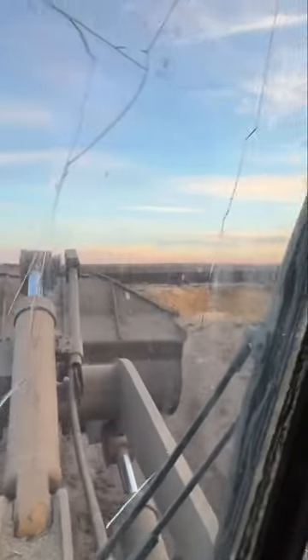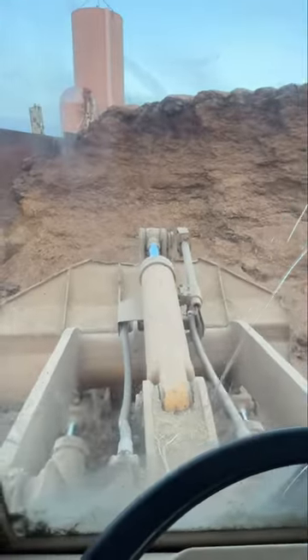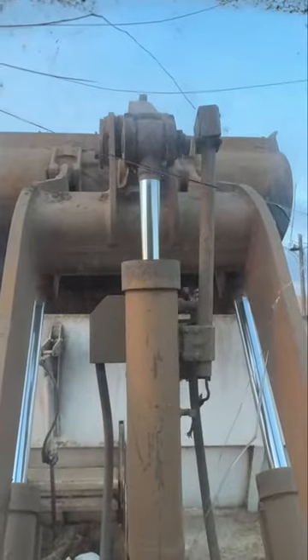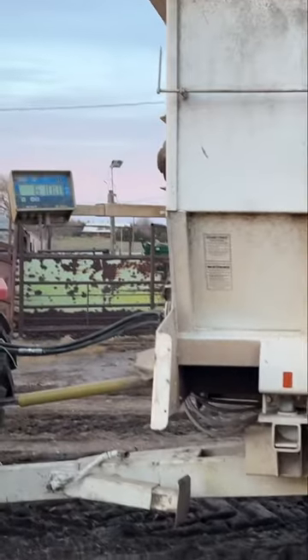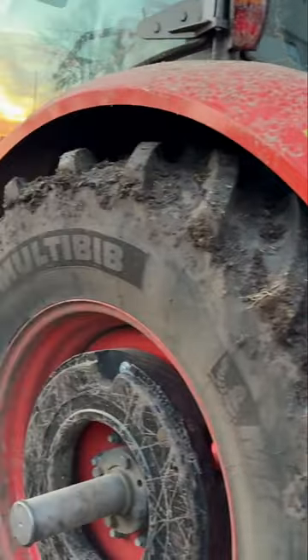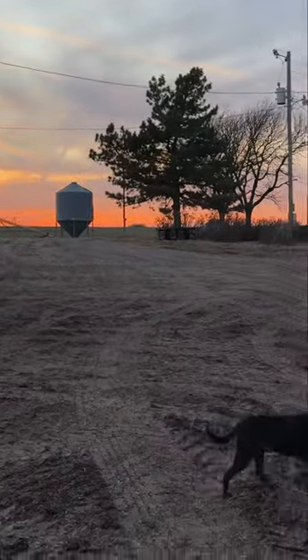Distiller's grain. 2,900 pounds of silage. We've got all the ingredients mixed into the feed wagon. We're at 6,100 pounds, and we're going to mix that up and then feed it out.